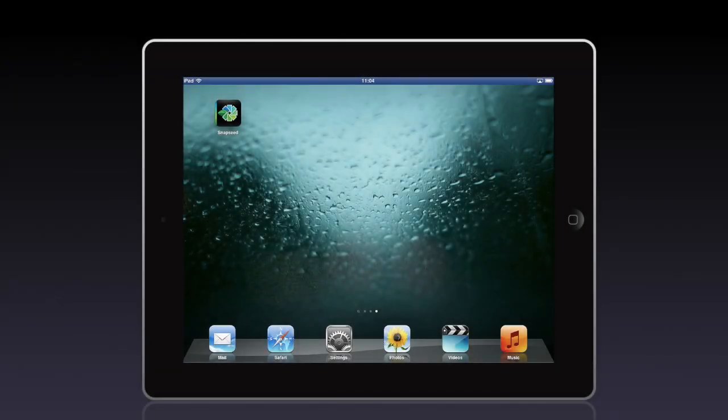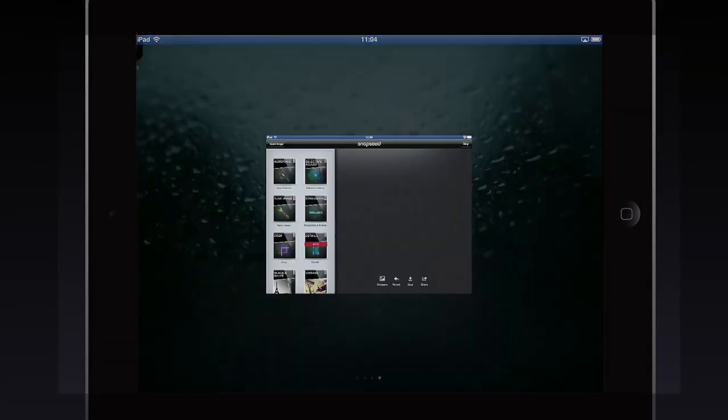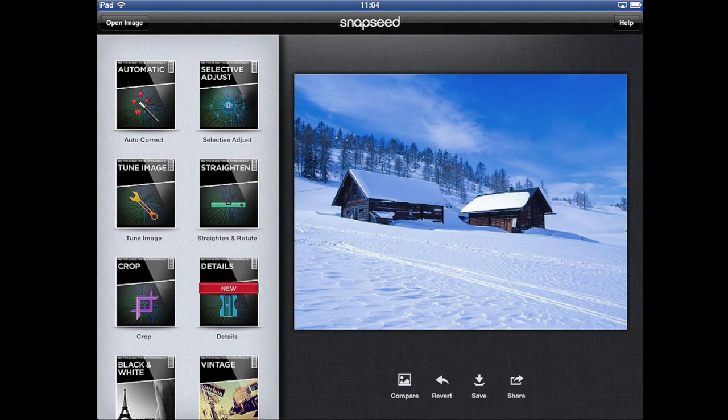Hello, today I'm going to talk to you a little bit about Snapseed. It's a really nice program for photo editing on the iPad. For instance, I have a photo here that was taken in the snow and it's a little bit off — white balance. It's too blue.